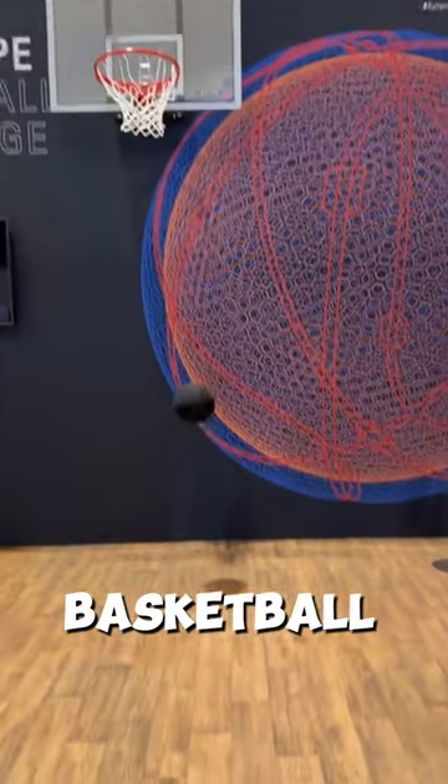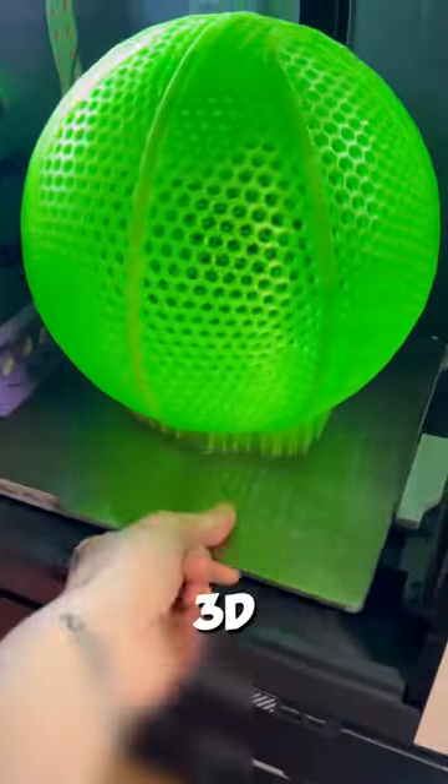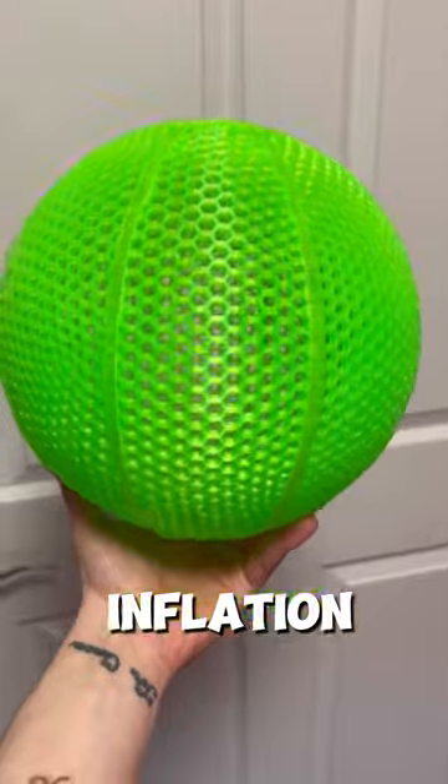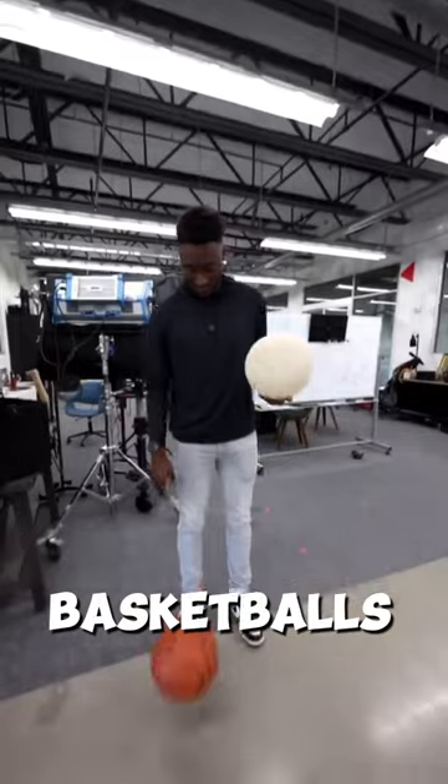This is the new Wilson Airless basketball, a unique innovation in the sport. This ball features a 3D-printed design with numerous holes instead of traditional air inflation. This results in a significantly quieter playing experience compared to regular basketballs.